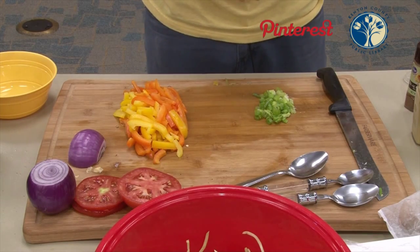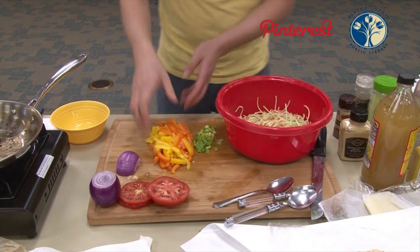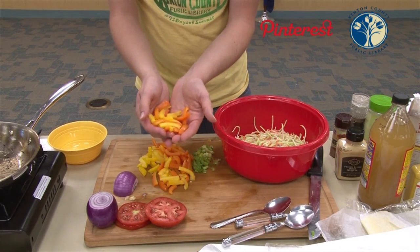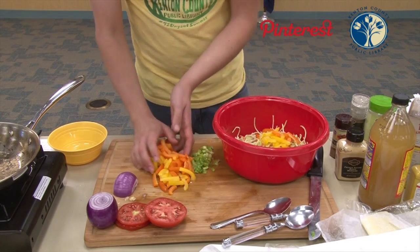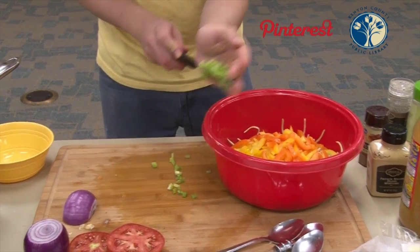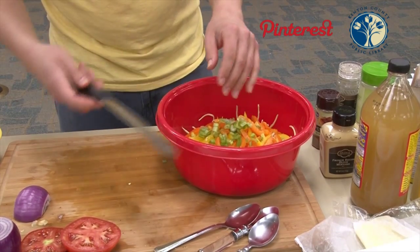Now we're going to be looking at our Cajun coleslaw. We have that broccoli slaw mix here, and to that we're just going to add a couple of things. We're going to add some thinly sliced and then cut in half bell peppers — I've got the yellow and the orange here. It kind of adds to the texture; you want to keep it thinner so it melds with the slaw. But if you want bigger chunks, go ahead — it's not going to hurt it at all. We're also going to add some scallion, cut very thin, mostly the green part. Put a little bit of the white in there if you want some extra crunch.